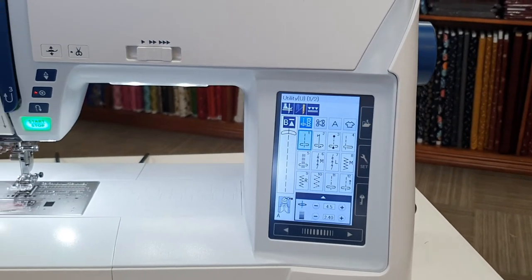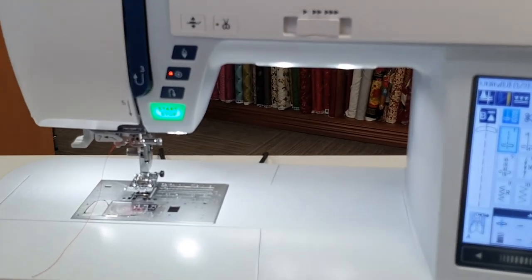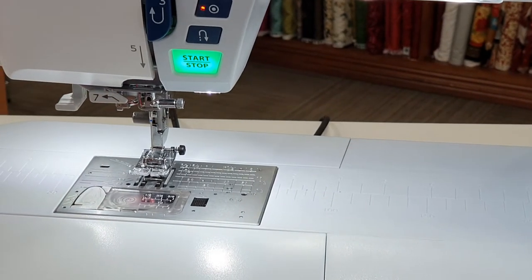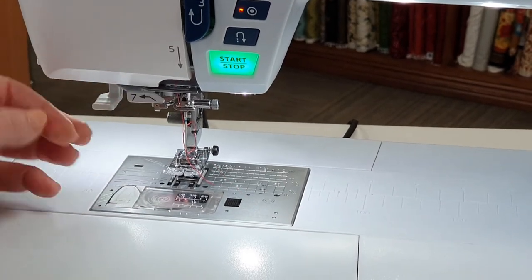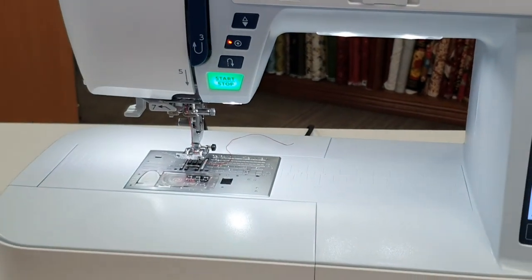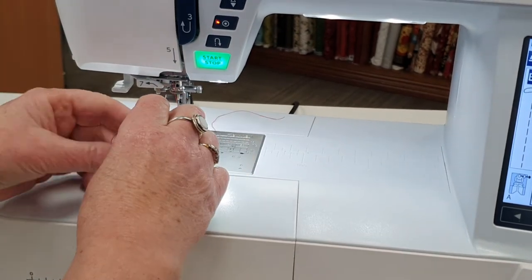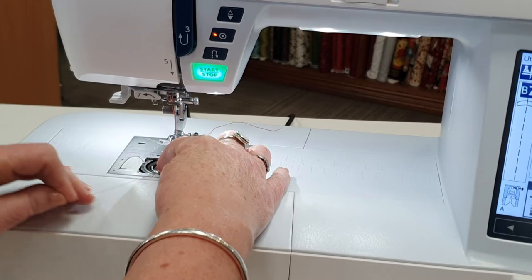The threading of this machine is similar to other machines, but it offers an easy-to-thread needle function. We just bring the thread up and around to the left, use the thread cutter on the left of the machine, lower the threader, and the needle is threaded. It also offers a drop-in bobbin case for easy threading and to be able to see when your bobbin is almost out of thread.